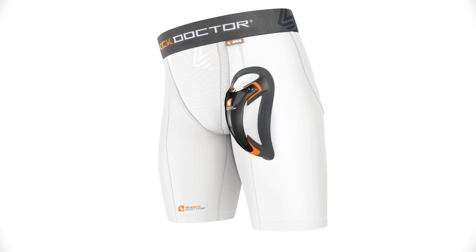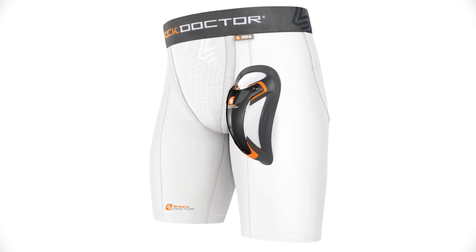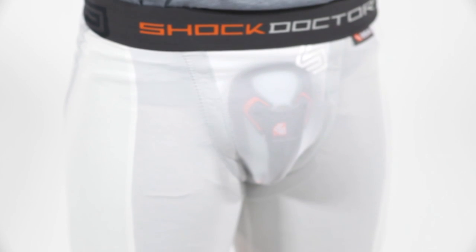The Shock Doctor 254 Ultra Double Compression Short with Ultra Carbon Flex Cup is recommended as a baseball sliding short, or as a compression short for any other sports where extra compression is desired. It is available in sizes boys large through men's XXL and comes in white. Made from an anti-microbial moisture wicking fabric.